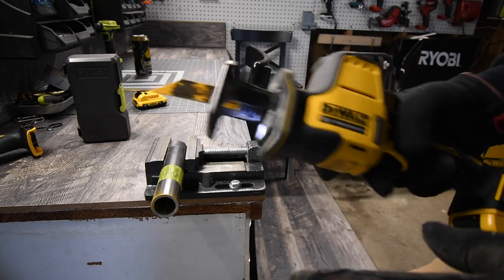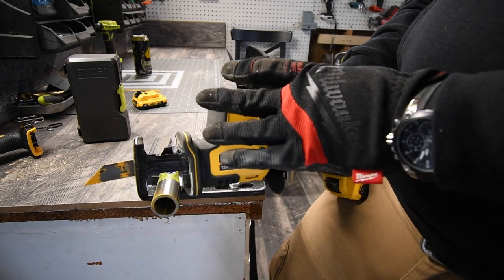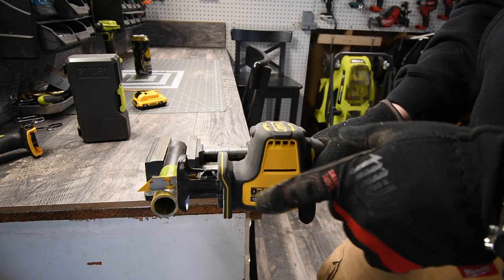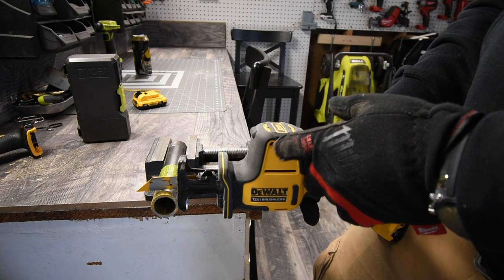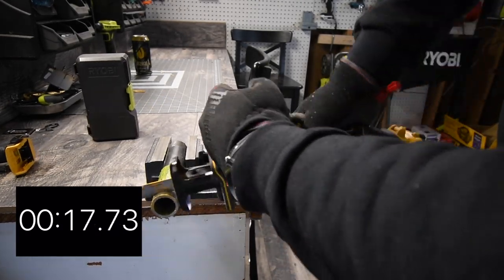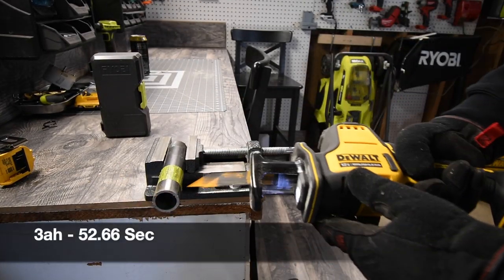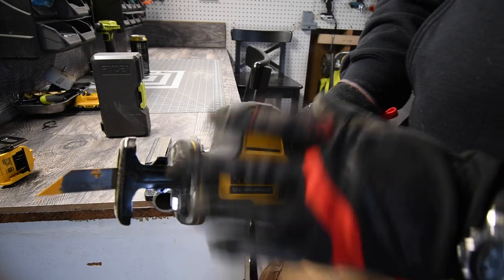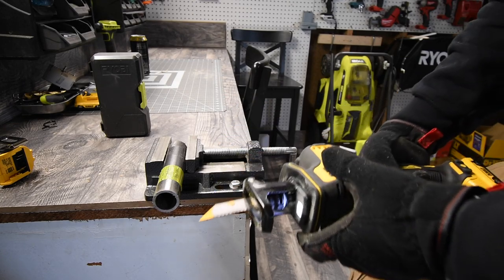We do one more cut on the steel pipe. The battery is at two bars. I will say — when it comes to using this 12-volt system, the batteries do not last that long. I did not have this issue with Hilti or Milwaukee with their 12-volt systems. After the cut, the battery drops to one bar. That is bad — it takes too much battery life to do one cut.